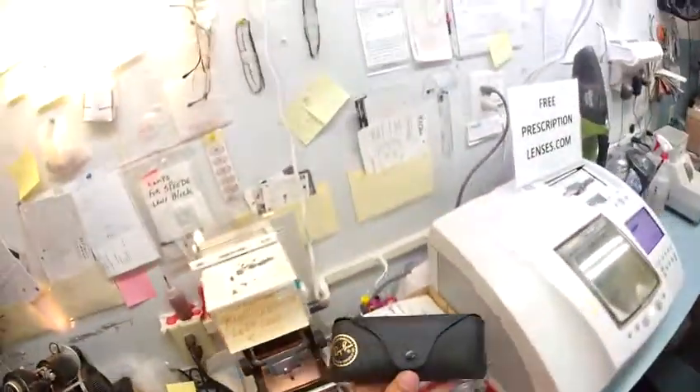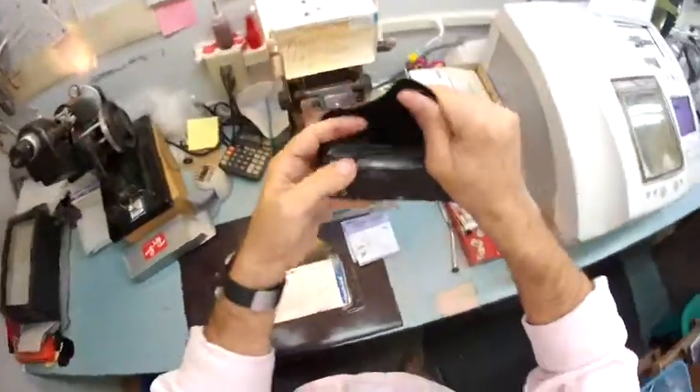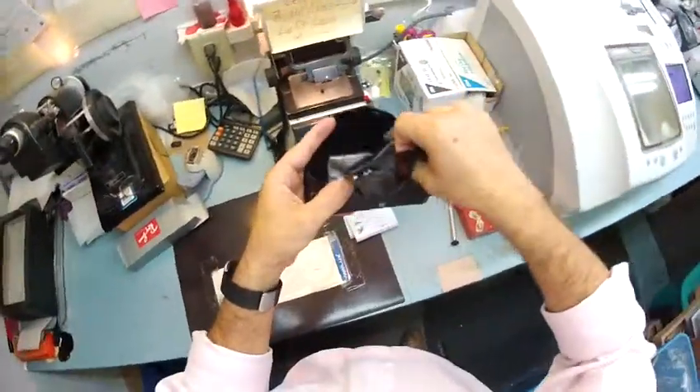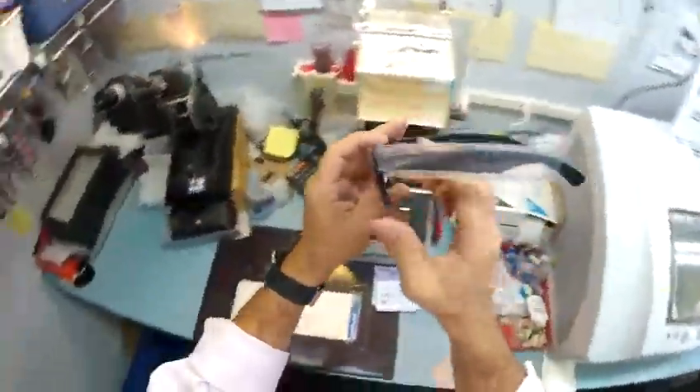I'm going to take your frames out of the original packaging. This is your Italian leather Ray-Ban New Wayfarer case — smells like Italian leather. Your Ray-Ban frames, your Ray-Ban cleaning cloth, and this is how Ray-Ban sends them to me, with the little plastic sleeve on the left temple.